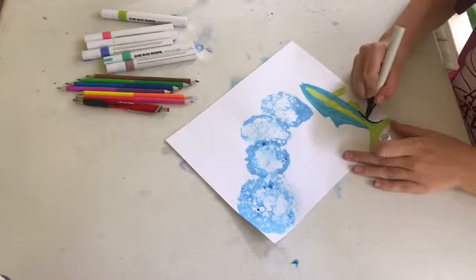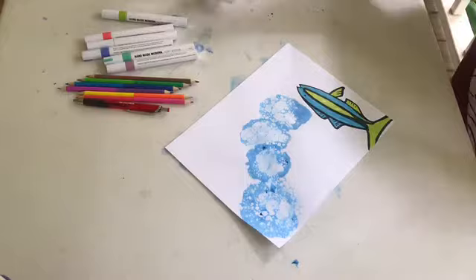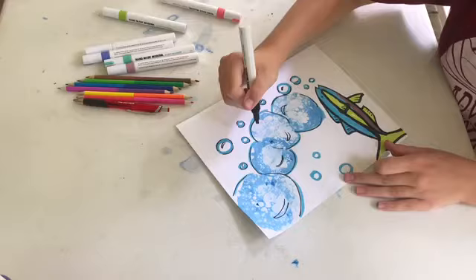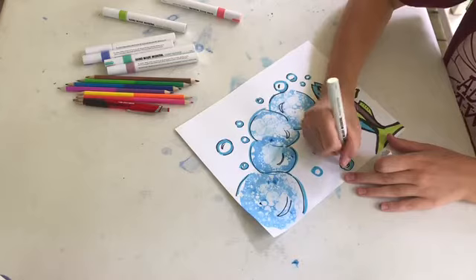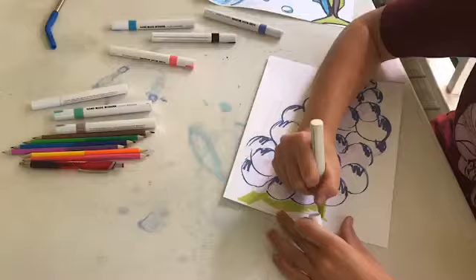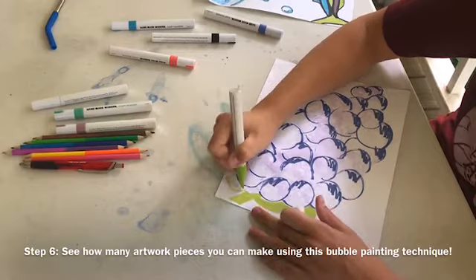I decided to draw a rainbow runner blowing bubbles underwater in honor of Camp Aranzazu's cabin name. See how many ideas you can come up with and make using this bubble painting technique! I made one with hydrangeas, a fish blowing bubbles, and some grapes.